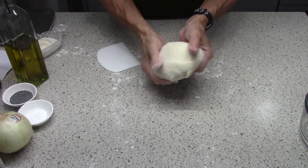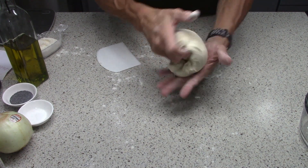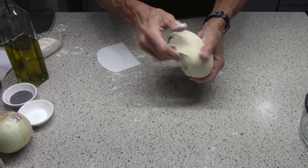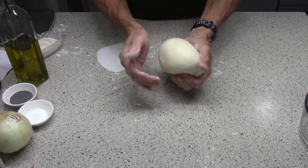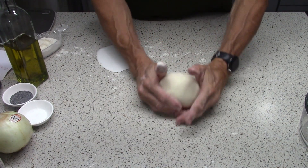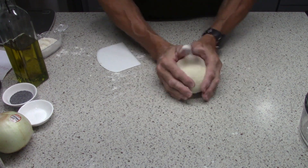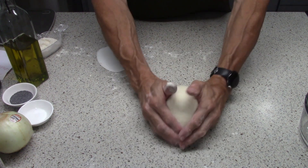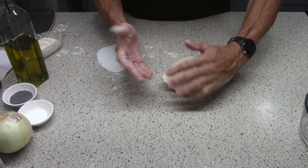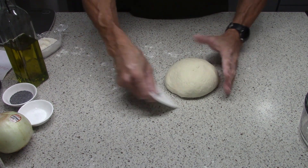It doesn't have any fat in it — it used water for the liquid. There's no butter, no eggs, no oil. If we'd used milk, there'd be fat in that. But there's no fat in this at all, so it'll have a texture similar to a bagel. America's Test Kitchen says these come out tender but with a little bit of chew or bite that they're supposed to have as a classic dish.